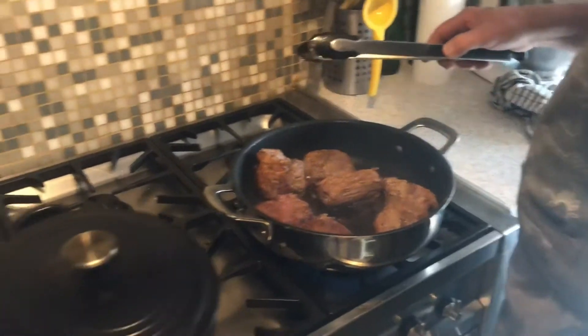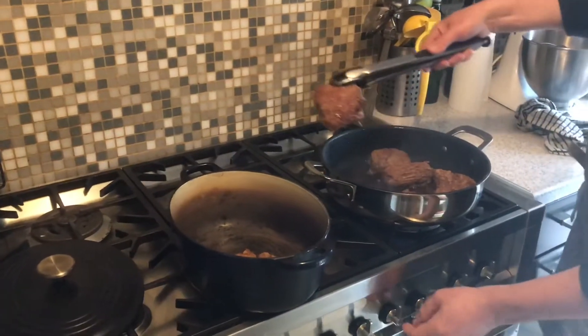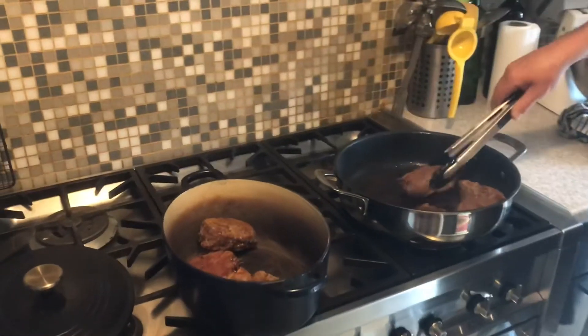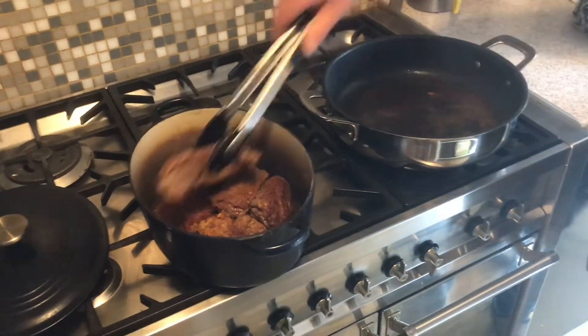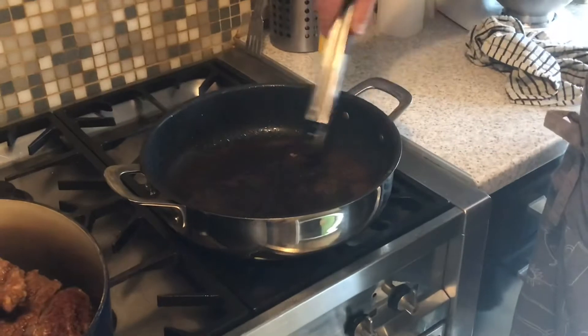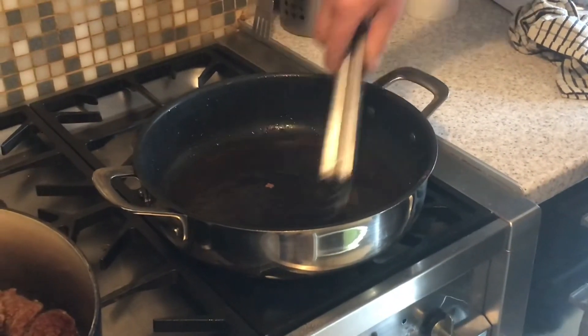We take my trusty old Le Creuset — my mum bought it — and put these bits of beef in there. Turn that gas right down for the moment. Now in the bottom of that pan there are loads of lovely crispy bits, and we don't want to throw that away. What we're going to do is fry the onions and the rest of the veggies in that oil.